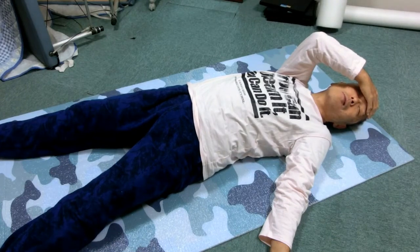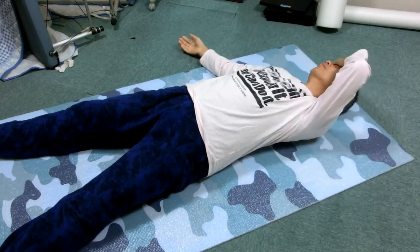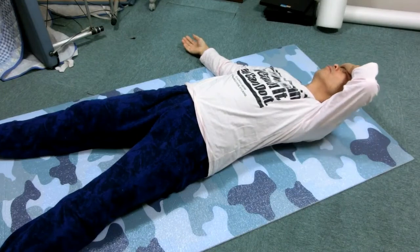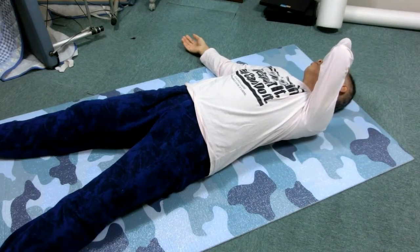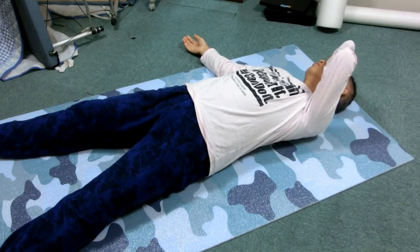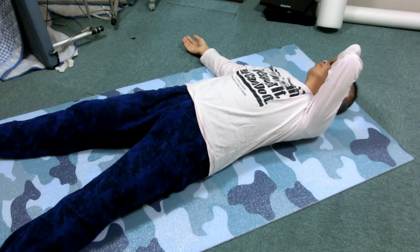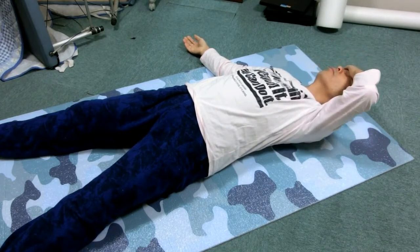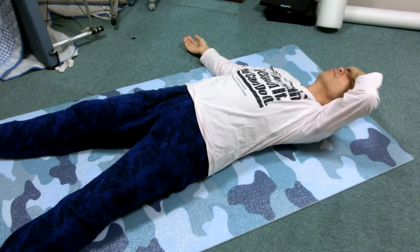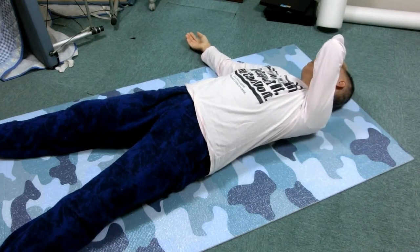Place the left hand on the forehead and roll the head right and return. Move the jaw up and down. Keep the head right and move the jaw left and right.